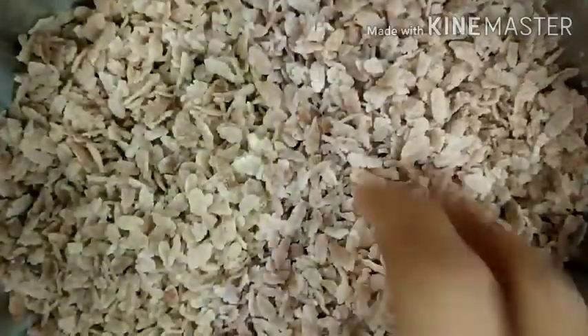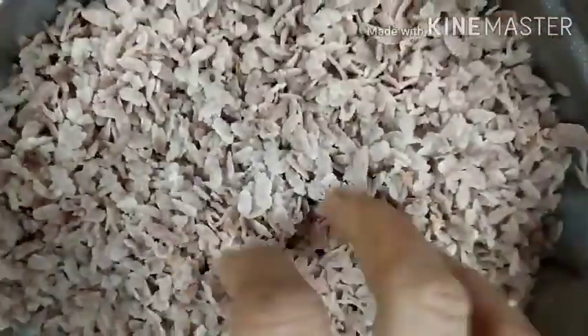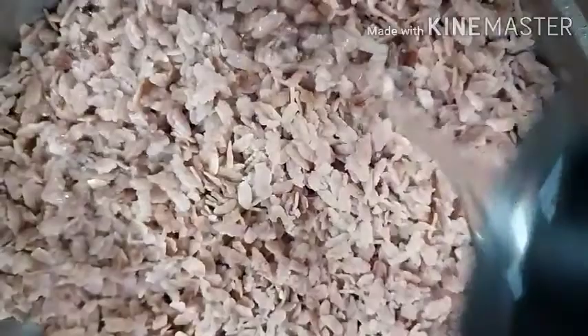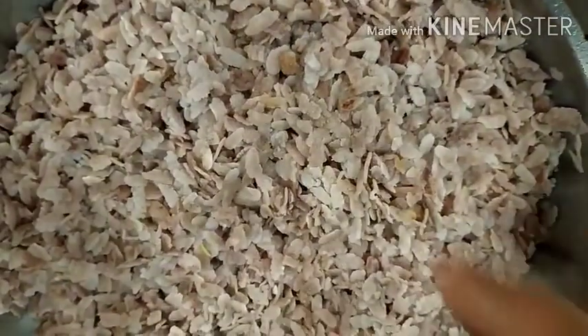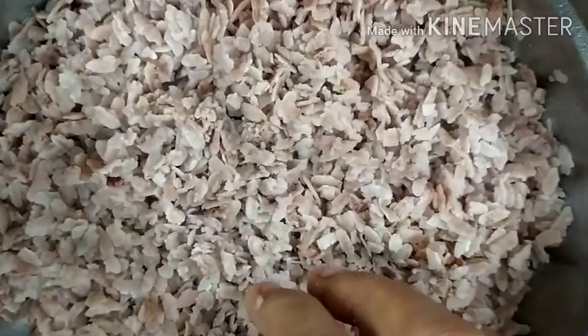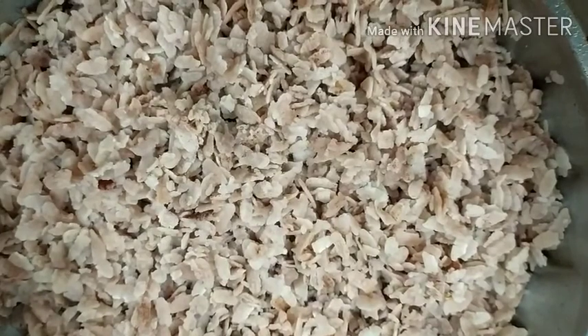For Aval Vadai, I have two cups. We are going to take one cup. Then we will take one tumbler. If you add two tumblers, add one cup of Aval Vadai.